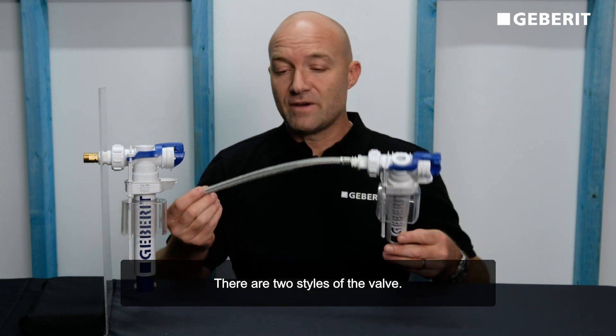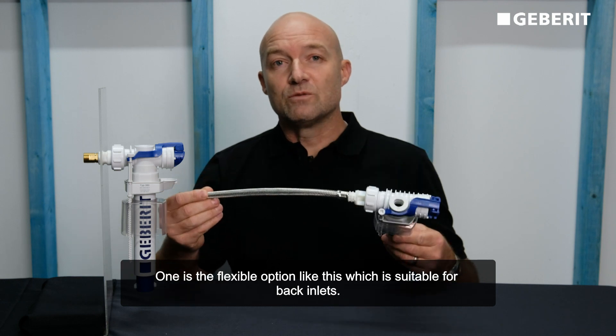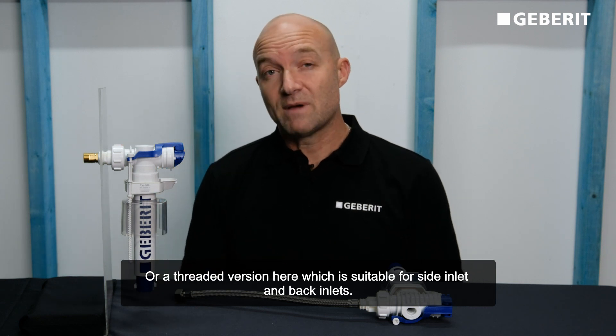There are two styles of the valve. One is a flexible option, suitable for back inlets, or a threaded version which is suitable for side inlet and back inlets as well.